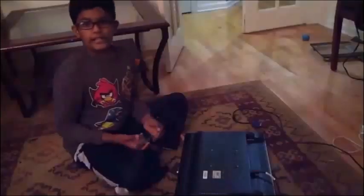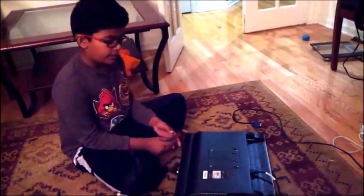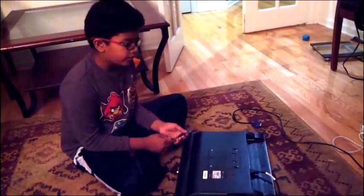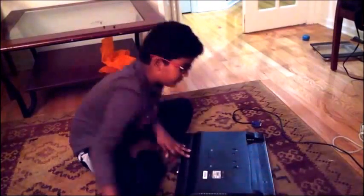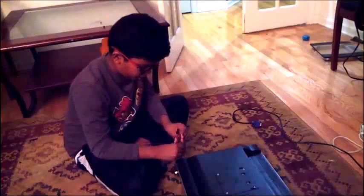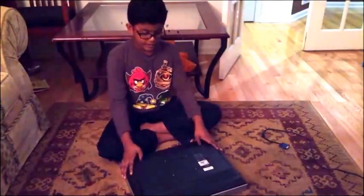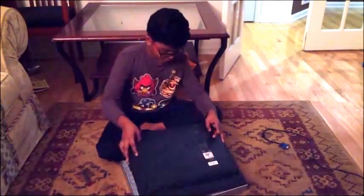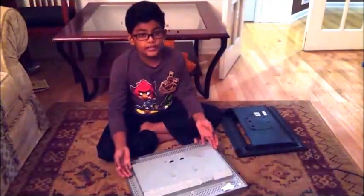Hey guys, this is gonna be some behind-the-scenes footage of my computer monitor video. We're gonna be making a secret monitor. Right now I'm gonna be trying to fix it — unplug the power. This is the way of taking it apart: you take out all the screws. I took out the screws at the back, just because one of them was stuck. You just pull the back off when you take it out.